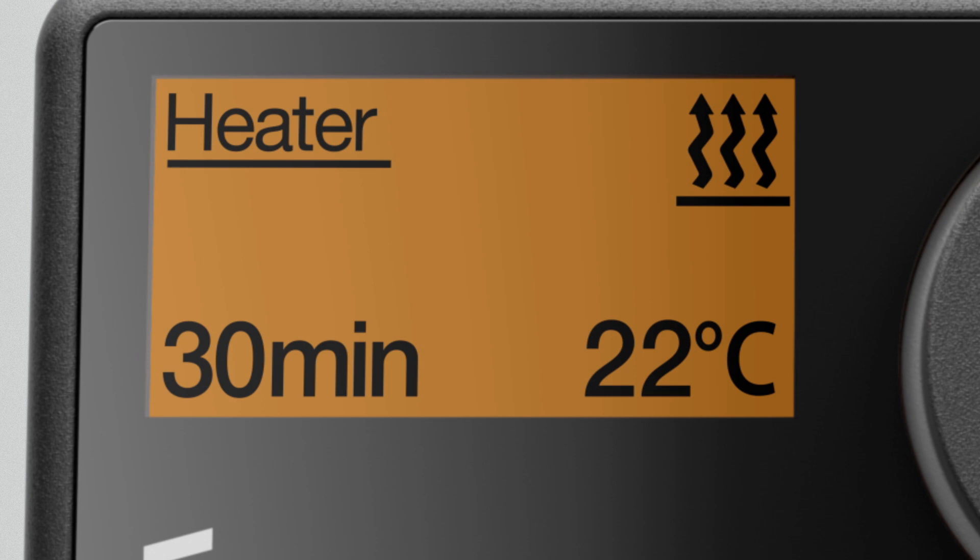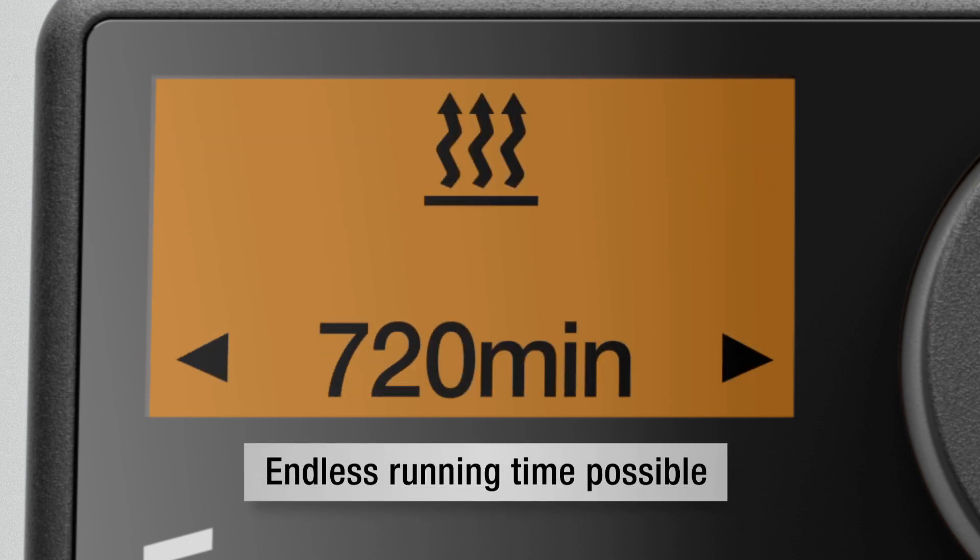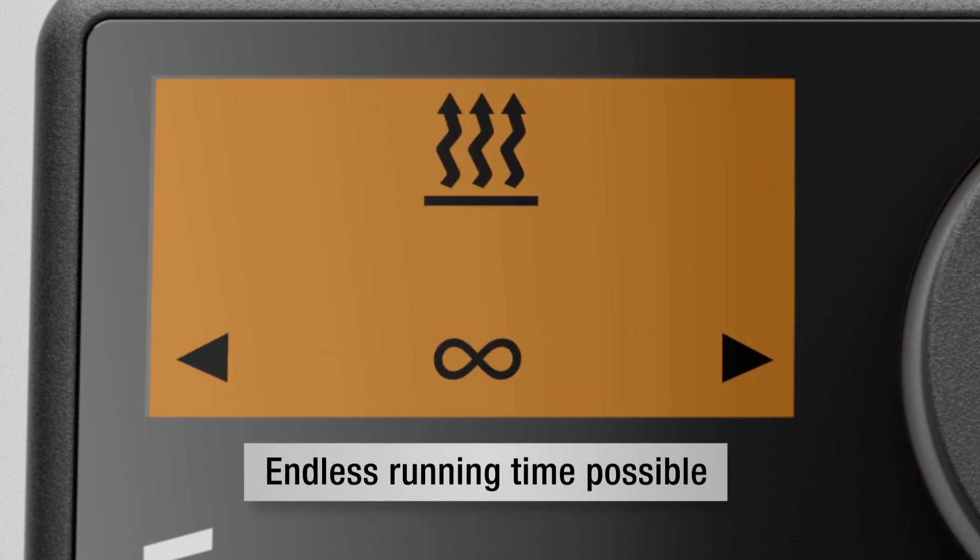The home screen provides a clear presentation of the system status, including the current operating mode with the set heating period and the current temperature in the vehicle interior. It's also possible to set an endless running time as the heating period.